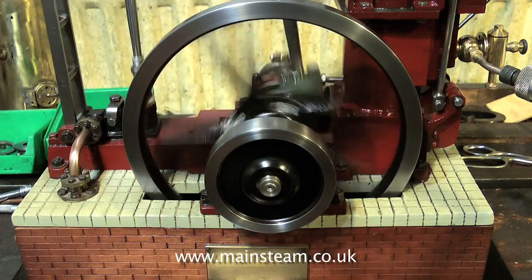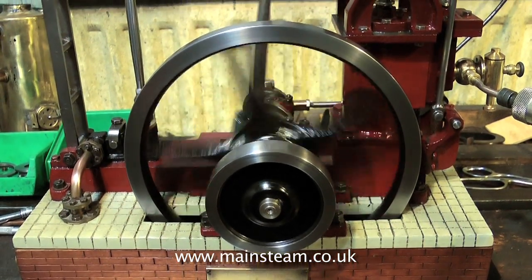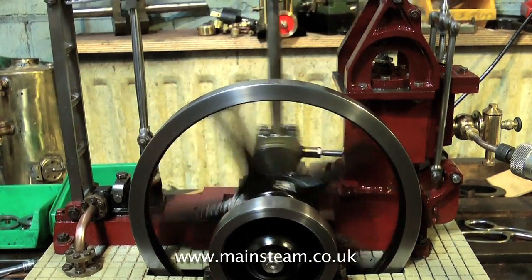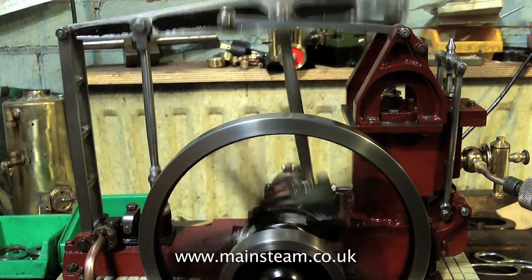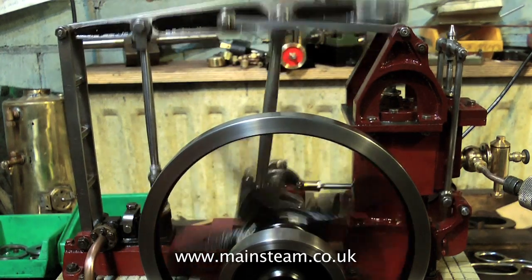One solution I considered was to sleeve the cylinder down to one inch. If you look at the Stuart Bean engine, that's about right — a one inch cylinder and a flywheel of this diameter. But on this engine, that piston is incredibly powerful, and it's really not an engine you want to get your fingers anywhere near. Even at low pressure, the power available at the flywheel is considerable.